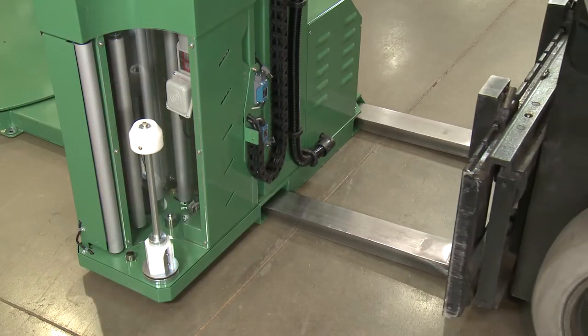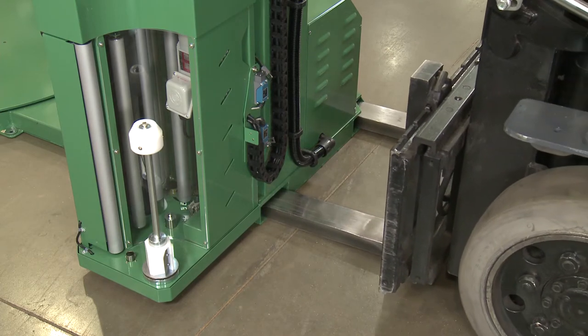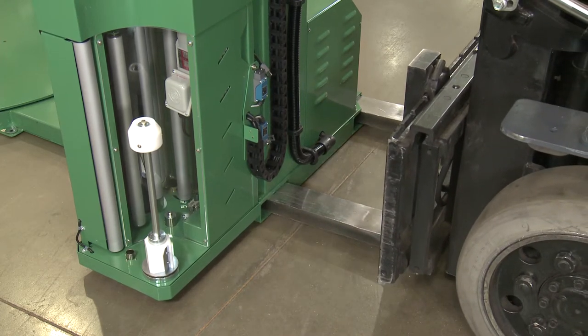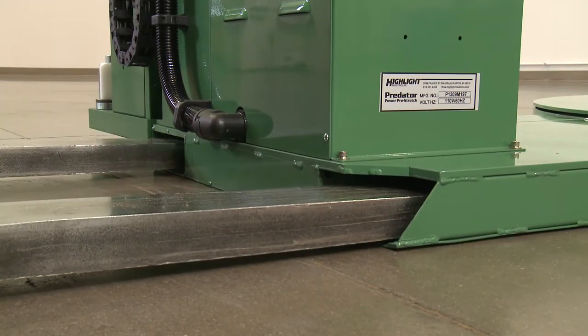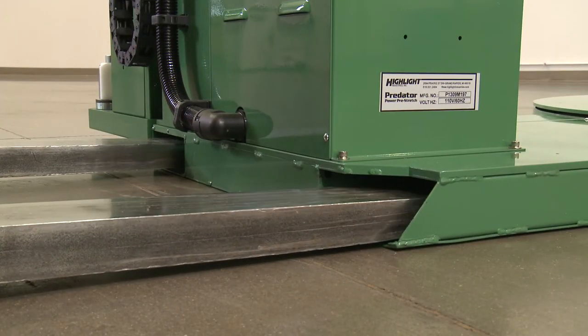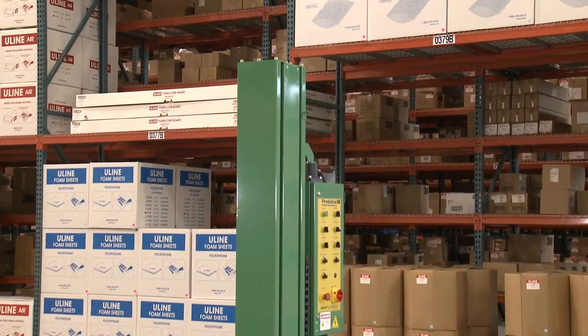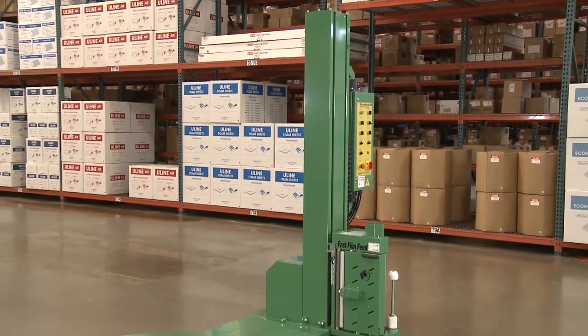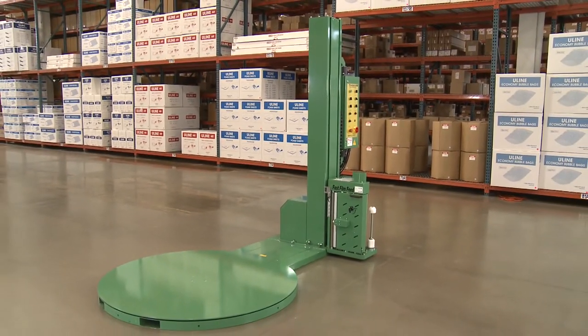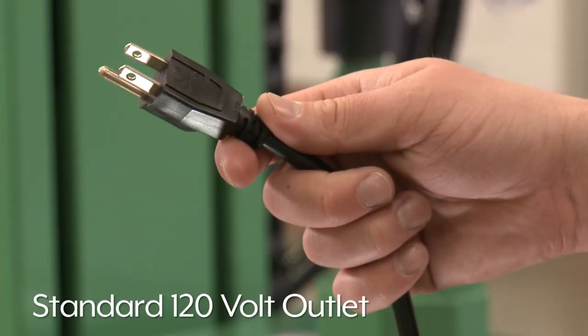Your automatic stretch wrap machine arrives fully assembled and ready for setup. After uncrating the unit, transport to the desired location by placing forks through the pockets at the rear base of the machine. Place the machine close to an area where you will be wrapping your pallet loads, making sure there is sufficient room to load and unload the machine and the floor is able to bear the weight of the machine, load, and equipment. A standard 120 volt AC 15 amp outlet will be needed to provide power to the unit.